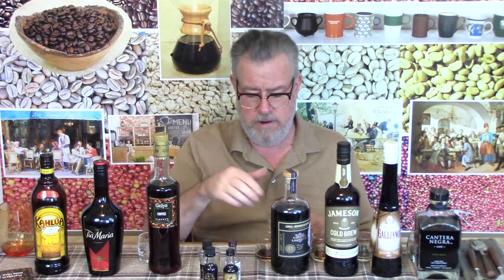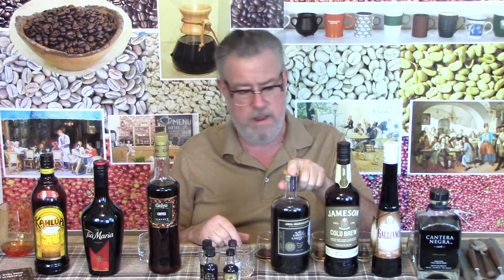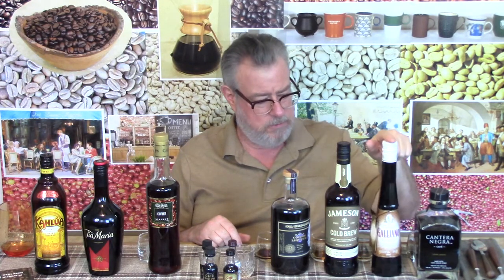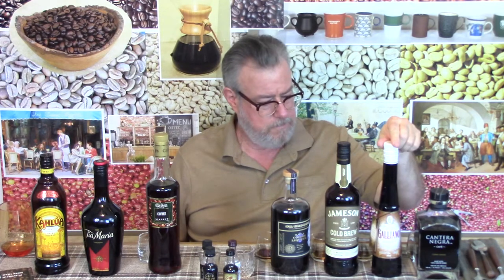So Cafe Granita is pretty good for the sweet ones. St. George is really good for the not-sweet ones. Galliano Ristretto is still a mystery — I don't fully understand it. And the Jameson Cold Brew is also pretty interesting, although it's not a normal liqueur. So that'll wrap up the liqueur section of this video.